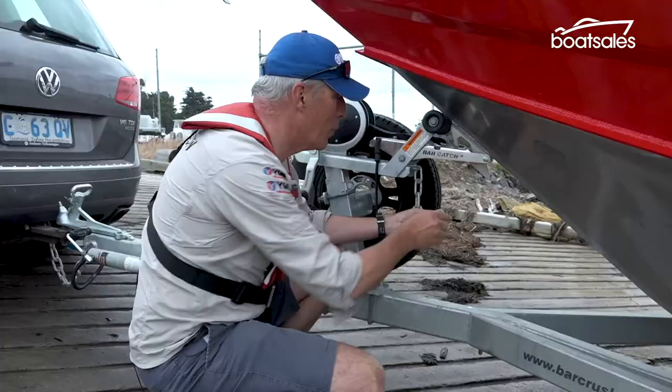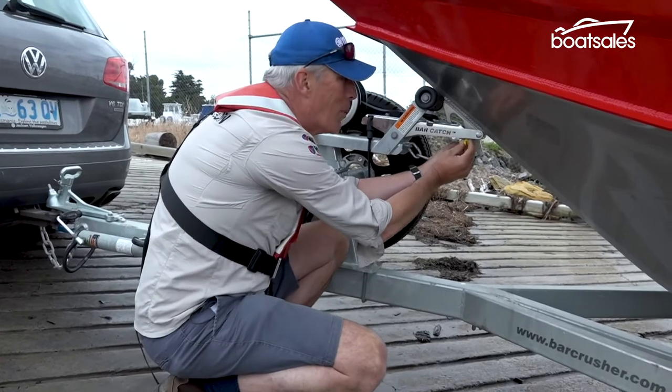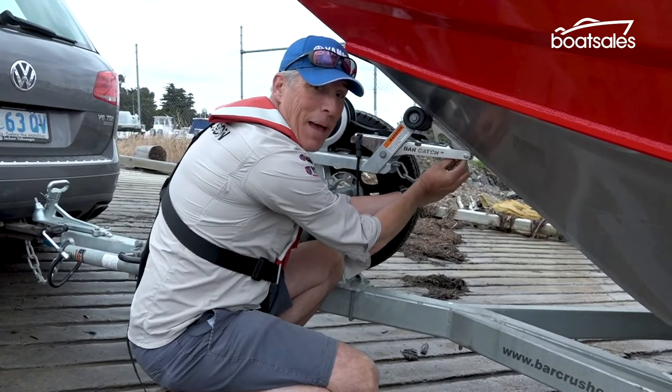Before the boat is out of the water, we would always recommend you pop on the safety strap. Don't wait — nothing bad will happen.